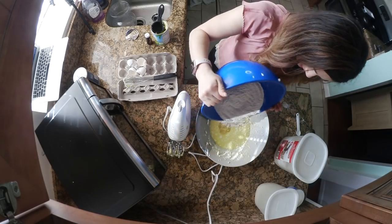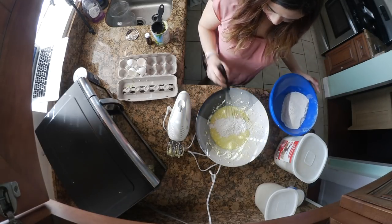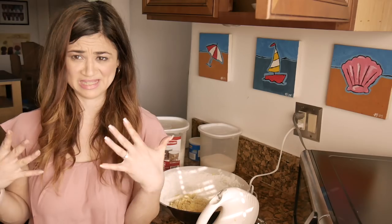So I'm going to add this half at a time and then mix it together. I'm going to whisk it up. It looks very dense and not light like a batter.